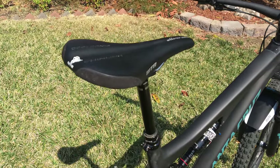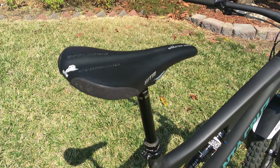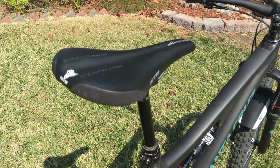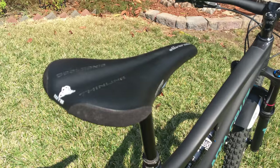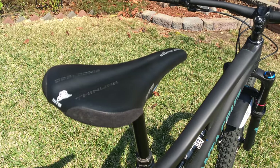My butt was definitely starting to hurt after putting 100 miles on this bike in a week. Not sure if that's my fault or the saddle's fault, so we'll see as time goes on whether I want to switch it out for something that doesn't break my ass in half.